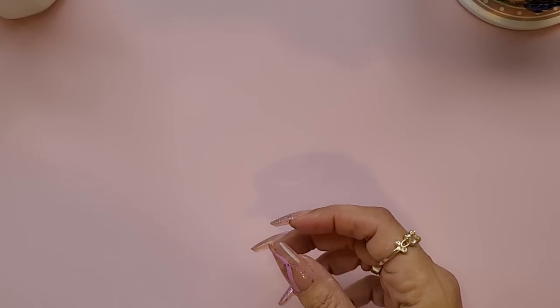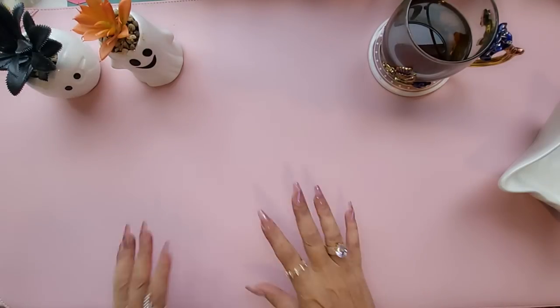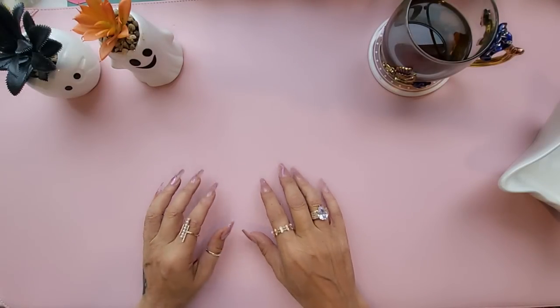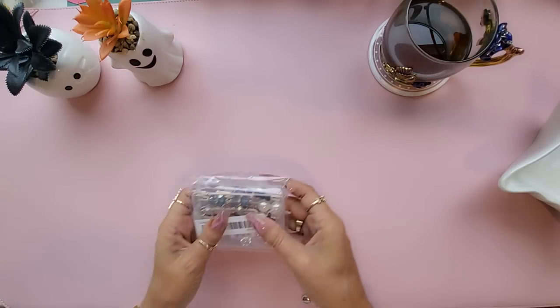So tell me, who else has had the same issues with these little devils? Honestly, for a sequin it caused a lot of hassle. But that was my story — let's get into what we have today. I'm going to start with some oddsy things and then go through all the exciting stuff as well.